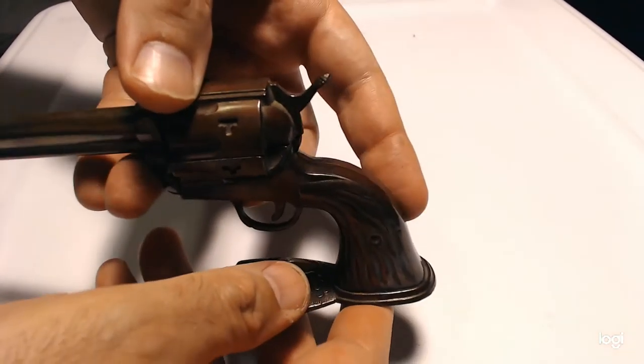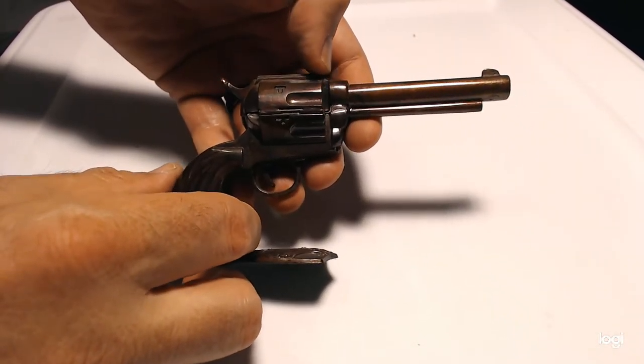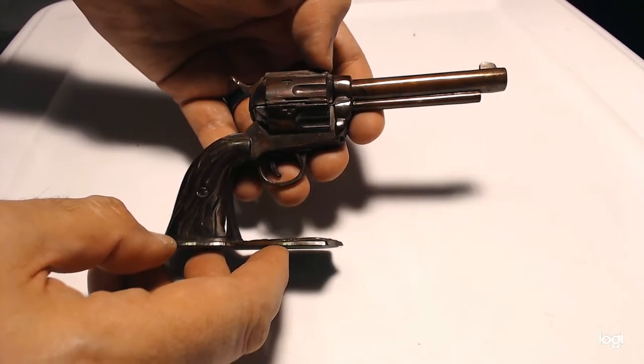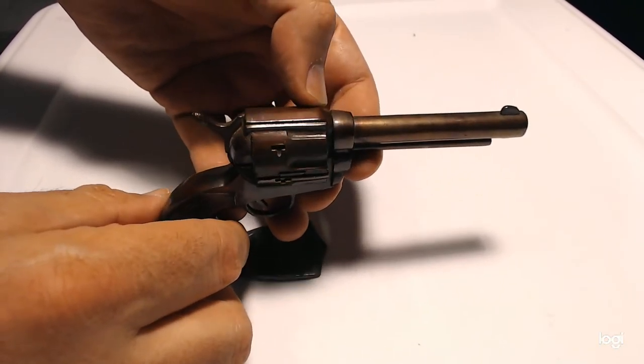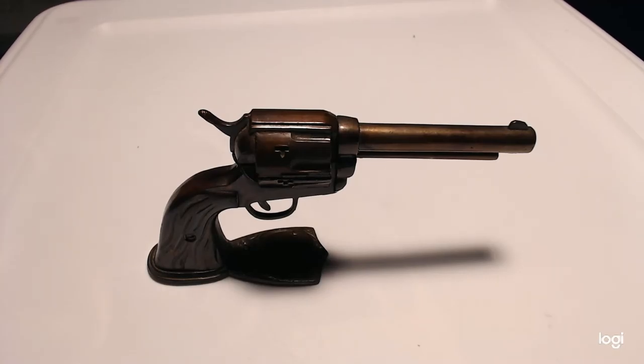So there you have it — a Windsor Vintage Western Gun lighter, made in Japan. Thank you for watching. I'll put a link to my eBay store in the description below. Have a good one.